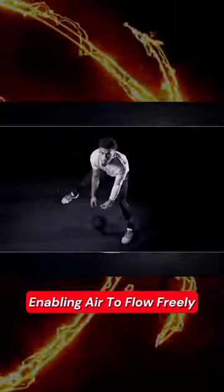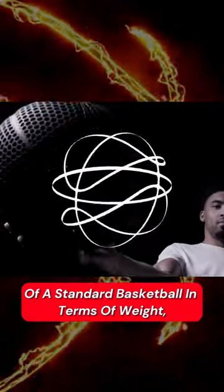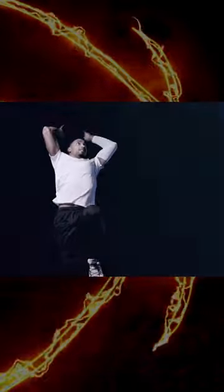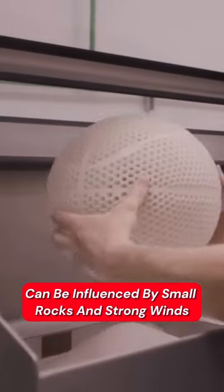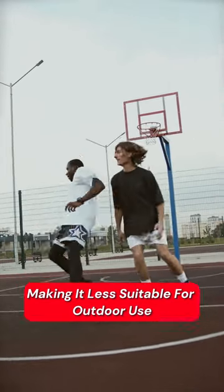enabling air to flow freely. The basketball closely meets the performance criteria of a standard basketball in terms of weight, size, and bounce. However, some users have observed that gameplay can be influenced by small rocks and strong winds, making it less suitable for outdoor use.